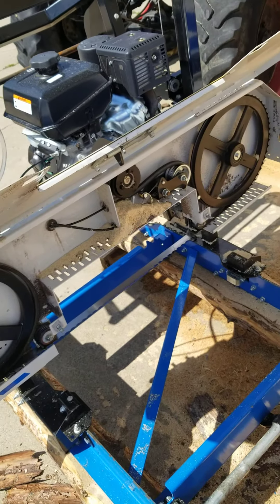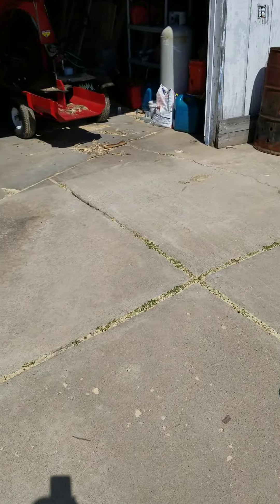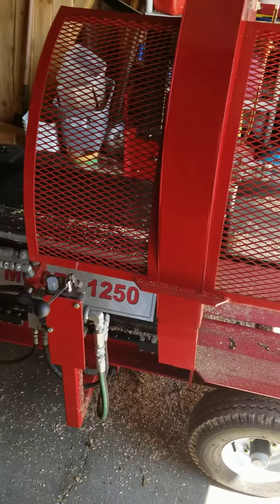We sell timber saws, timber band saws, and we sell Black's Creek firewood processors. If you or anybody you know may be in the market for a firewood processor, we have many different models available. This is the 1250 model.